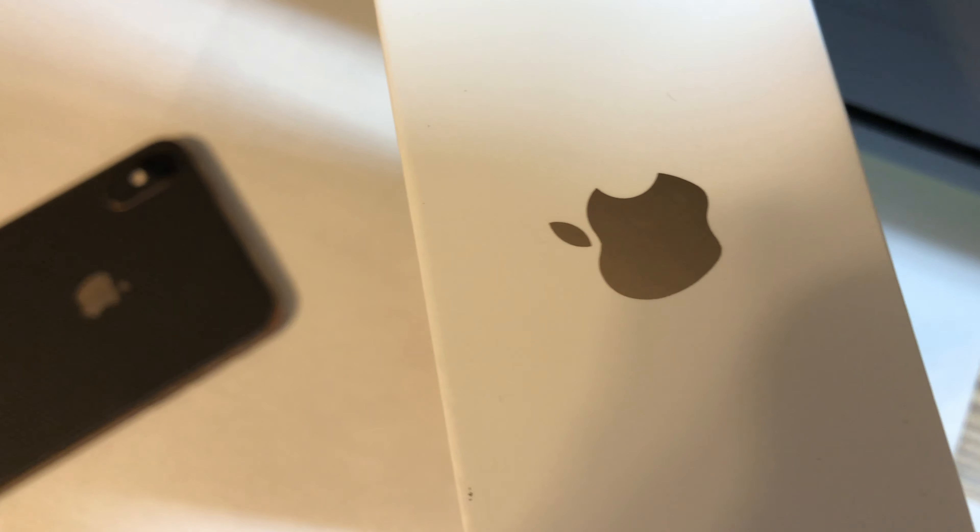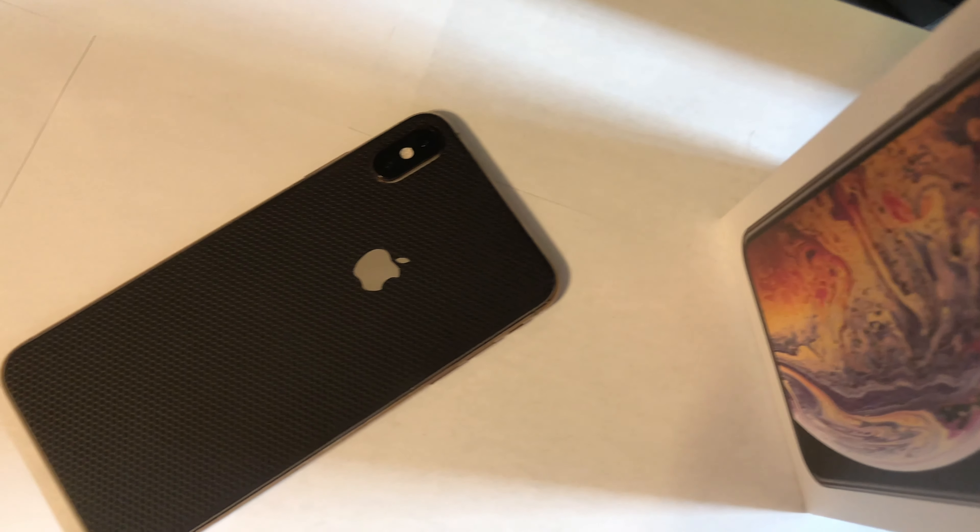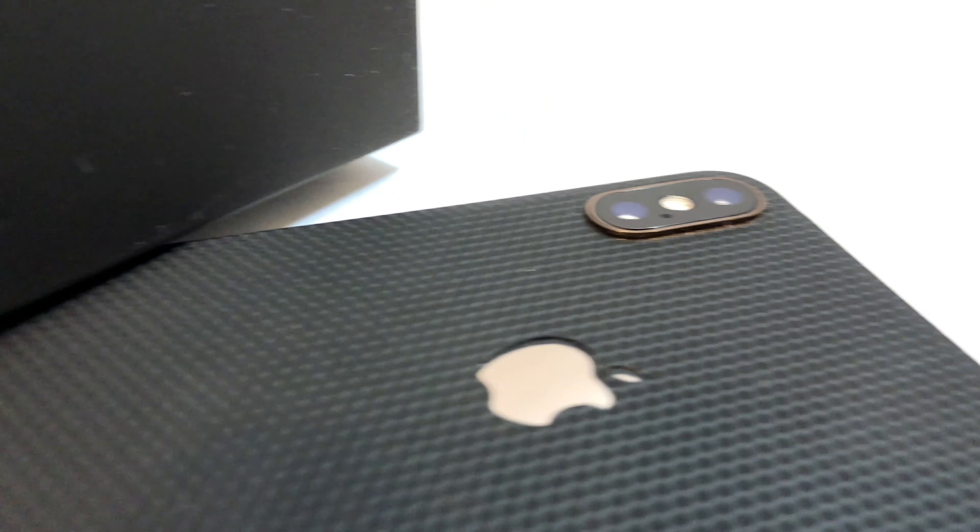What's up guys, the unnamed review guy here, and today we're taking a look at the new dbrand matrix skin, being demoed on the iPhone XS Max. This skin in my opinion looks super nice with the gold iPhone XS Max color option this year — the black and gold is just a perfect combo. This skin, like all dbrand skins, is very easy to apply.